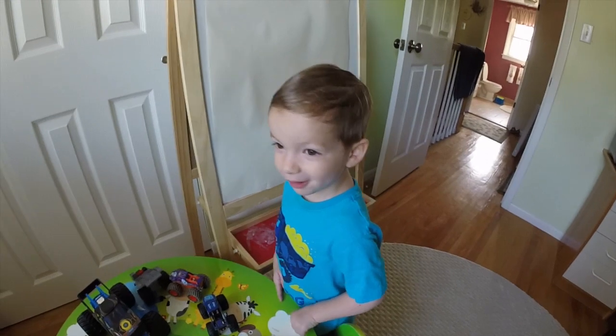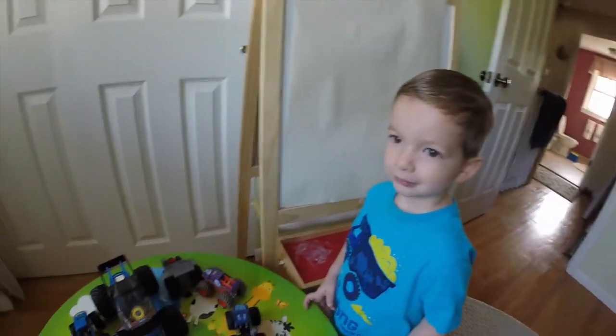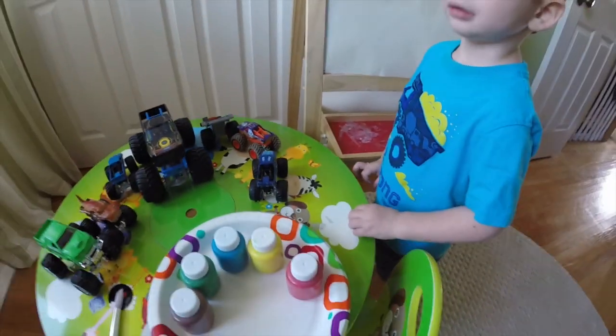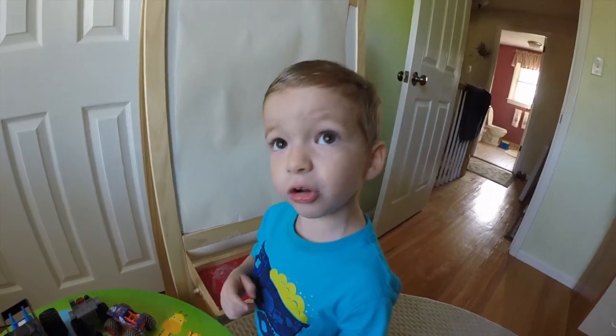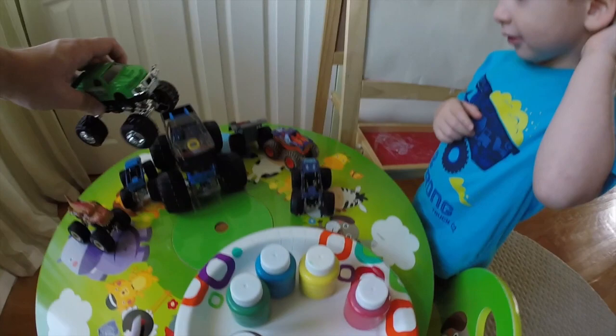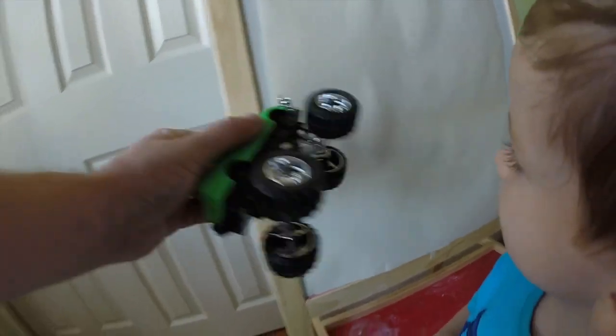Matthew's painting for a monster truck. So today, Matthew is going to take all these monster truck toys and use the paint. He's going to roll the paint — you'll be able to watch on YouTube. He's going to take the monster trucks, roll them through the paint, and then paint on the paper with the monster trucks.